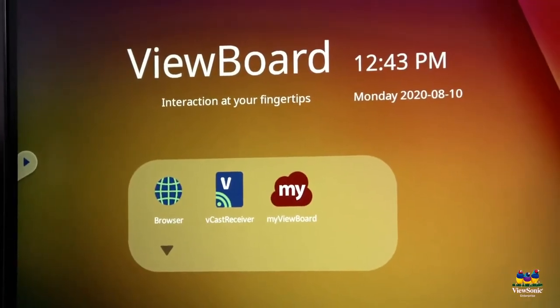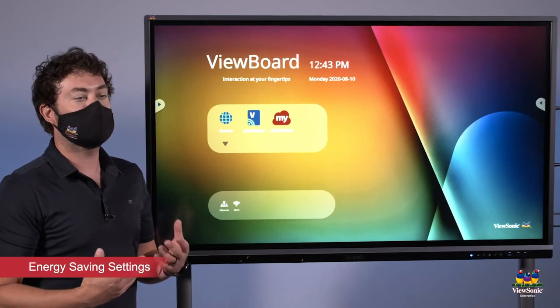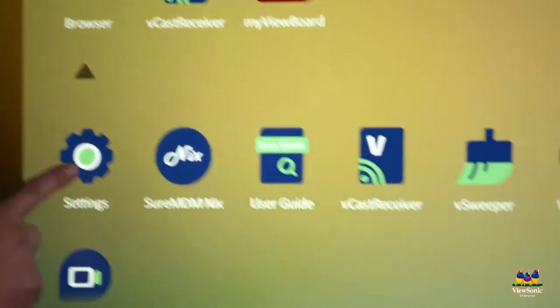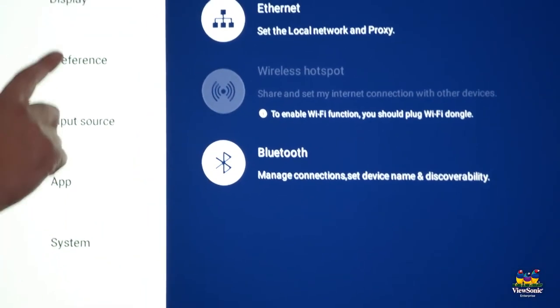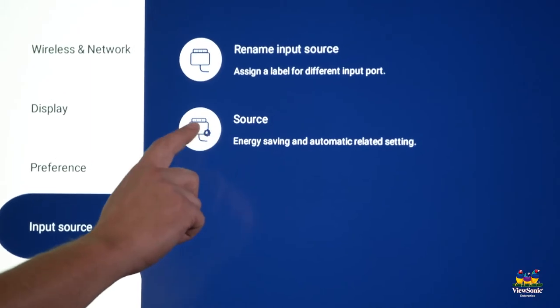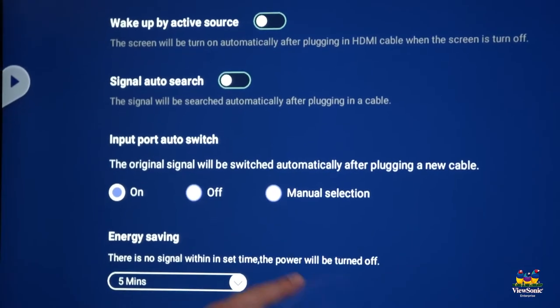The other setting that we want to change is what's called Eco Mode. The panel is automatically set to shut down after five minutes to save power. Touch the down arrow and choose settings from the menu. From here, we're going to want to go to what's called input sources. Here one of the options is called source — select that, and then you're going to see an energy saving option.